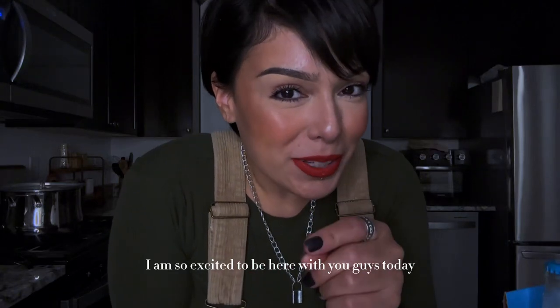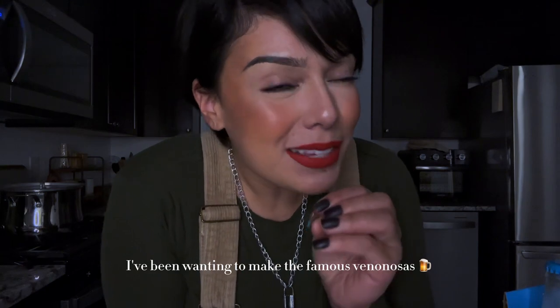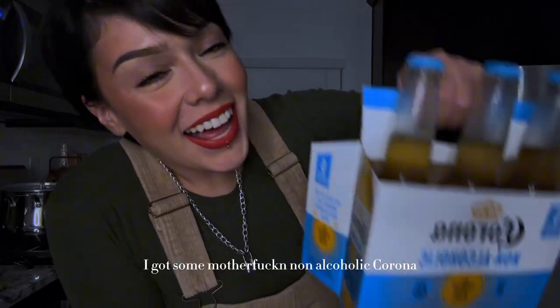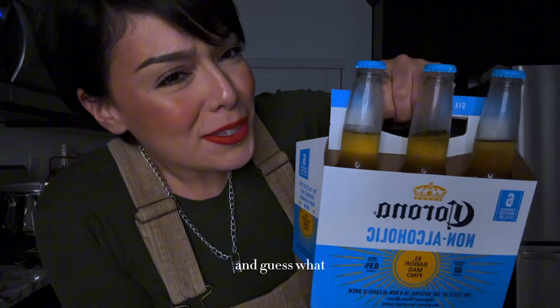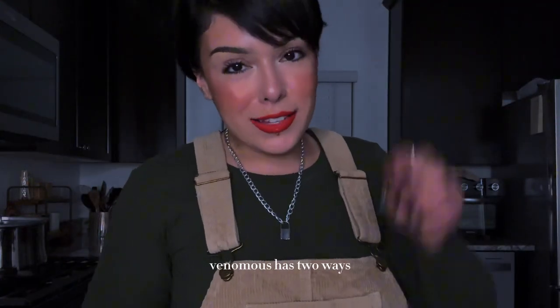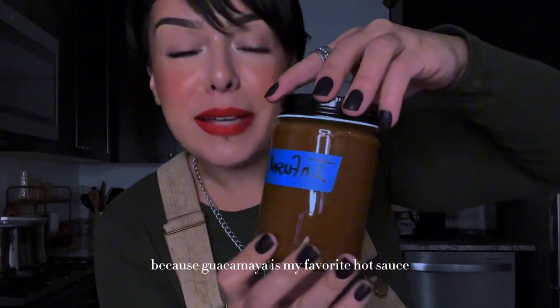I am so excited to be here with you guys today. I've been wanting to make the famous venenosas from Mexico — las de Jose, if you know you know. So guess what? I got some non-alcoholic Corona and we're gonna infuse these. I'm gonna be infusing these venenosas two ways.